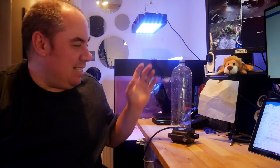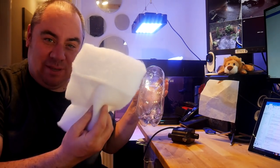The idea is that you attach the pump to the bottle, which is filled with the filter wadding, and stick it in your tank, and after a period of time it'll clear up your water.